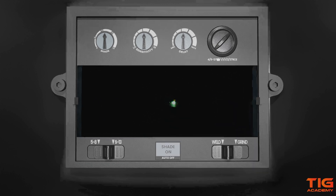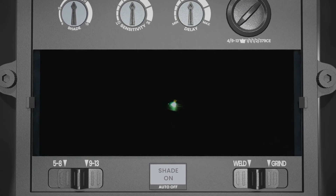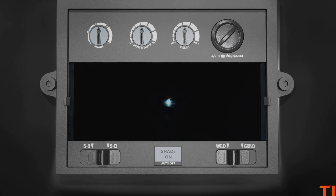When you look through the lens of an automatic welding helmet, the weld piece and working area will be clearly visible before the arc is struck. Depending on the type of filter, you can see a bit of a green tint, but the colours can also have a more natural tone, like with true colour lenses.